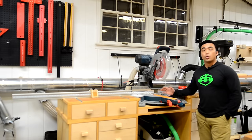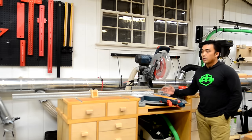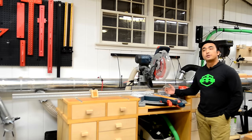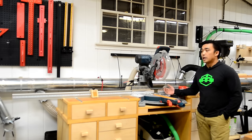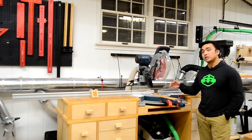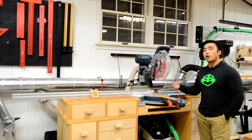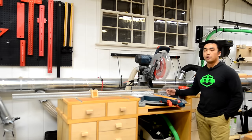If you built a miter saw station, or if you're thinking about building one, you probably know about the offerings on the market right now for miter saw fences and stop-lock systems. If you're like me, you found that there were some issues with what was offered: one, affordability; two, lateral adjustment; and three, they required some form of fence material to attach the track for the stop-lock system to ride on. So I sought to find a solution for all the problems and issues that I was seeing with what was offered on the market.